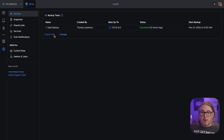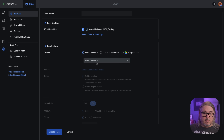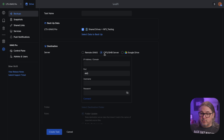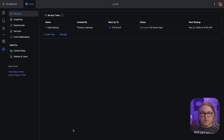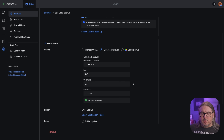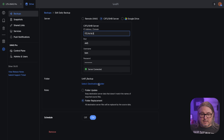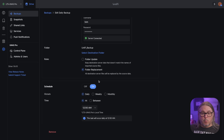Jumping over to backups, there are several different backup options. I can select the data to backup, then choose either a remote UNAS, a CIFS/SMB server, or Google Drive. There may be a time where they add more in the future, but this is what's available right now. You can set the schedule — I have one set up as a daily backup, backing it up to another server with a CIFS share. Something of note when doing it this way: it simply copies all the files over. There's no versioning that I could see, and I didn't see any option to encrypt the data when it lands on the destination.